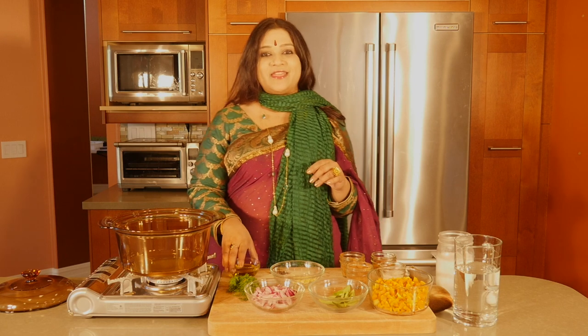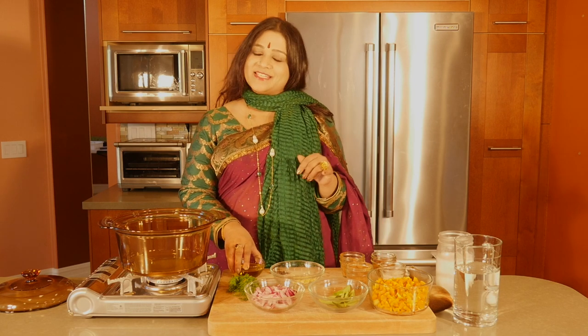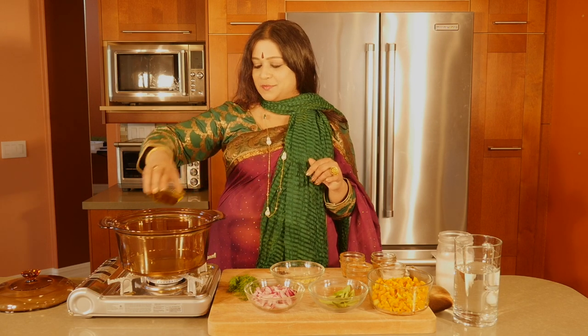Good morning and it's time to have a global Thanksgiving. I'm going to be making an Indian spices inspired butternut squash soup.